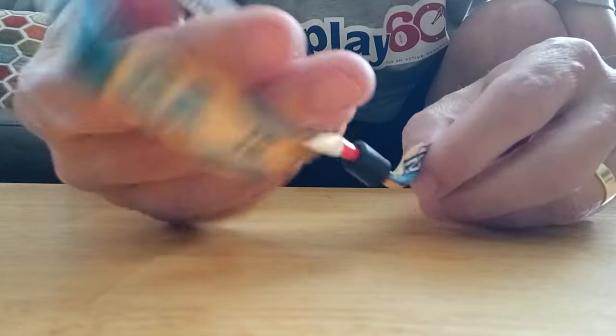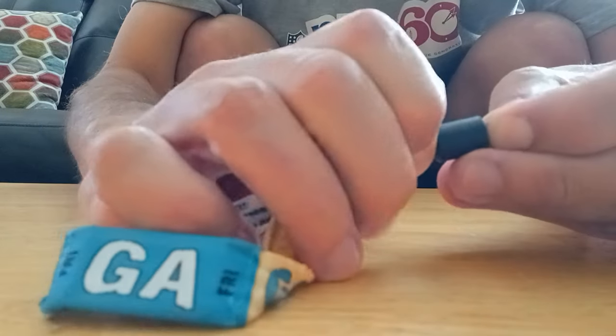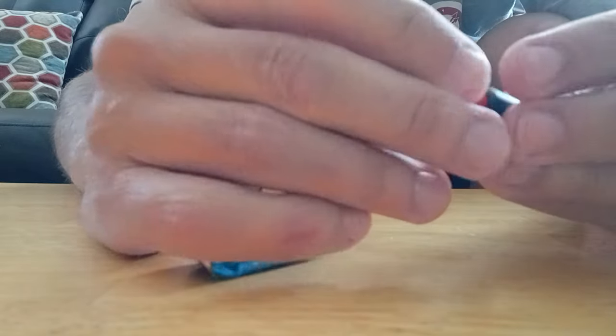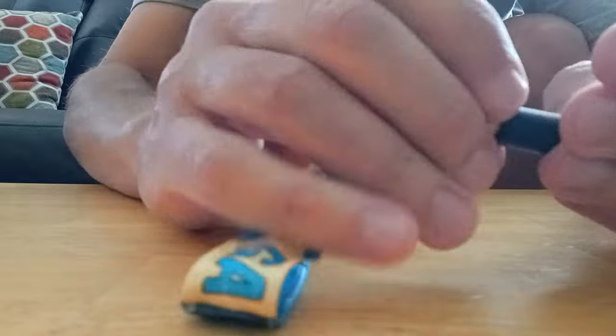There we go — now I got it nice and big again. When you're done, you just pull the straw out. Actually, you've got to push the straw out because of those teeth. And then you're good to go.